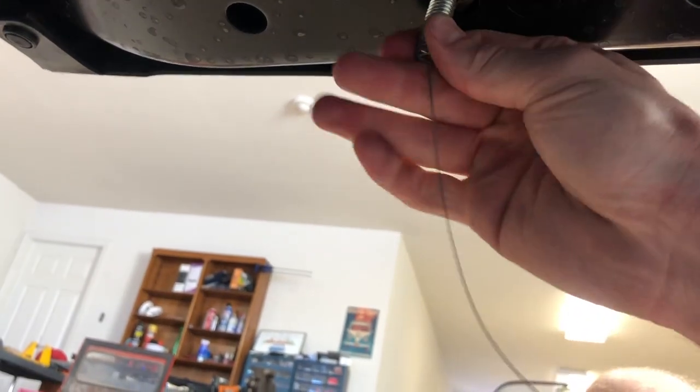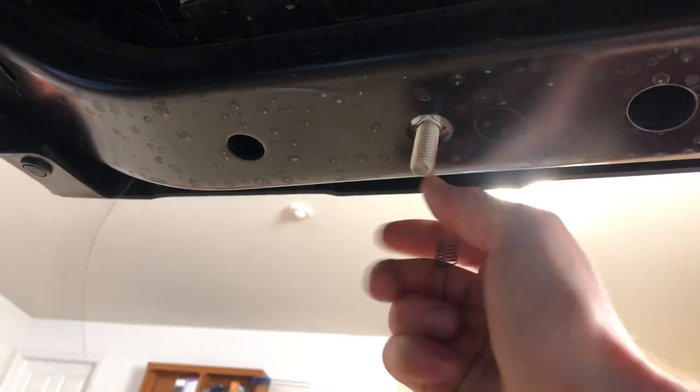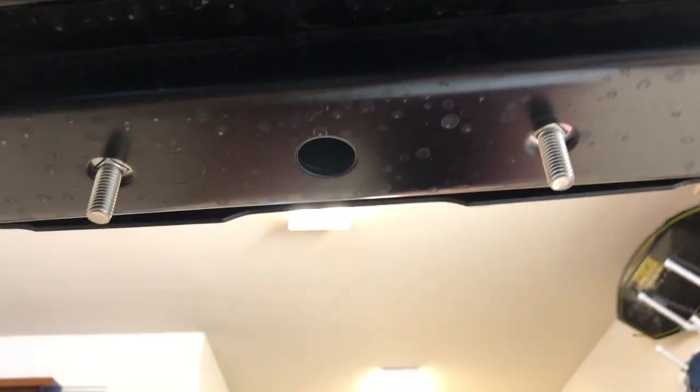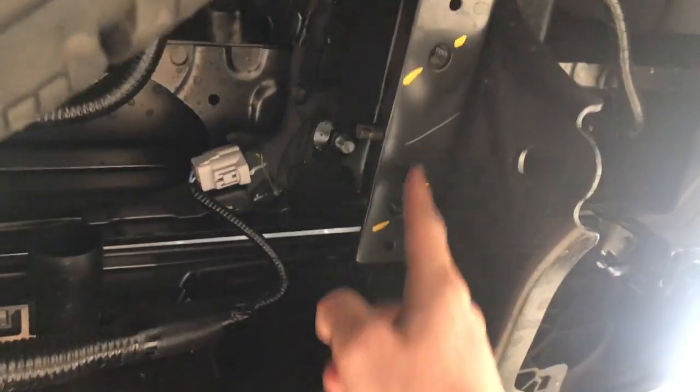And then pull it from the other side. Go ahead and wiggle it out, and now you have your two bolts. Over here to the right, these are OEM nuts that we're just going to thread right into, and then on this side as well. So now we have all of our hardware and we'll put the hitch up.